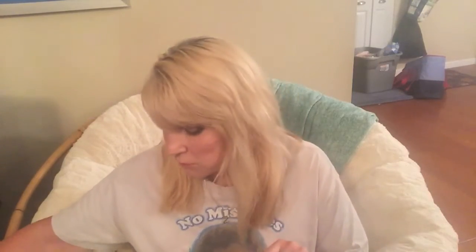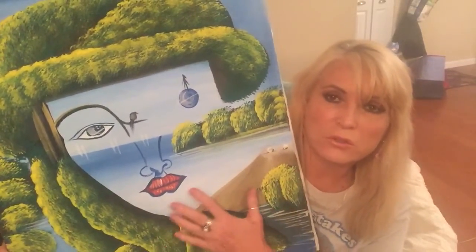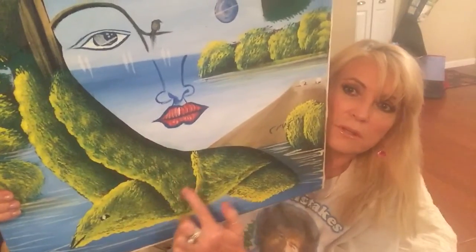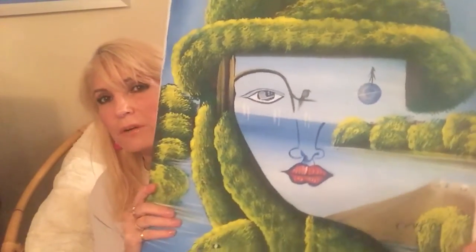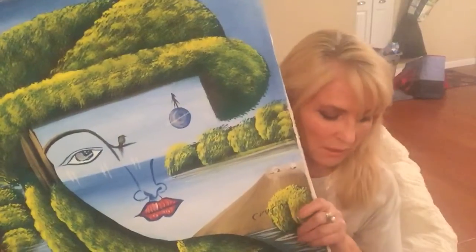This next one is also a Dominican picture I got for five dollars. If you've ever walked down to Sosua Beach — that's S-O-S-U-A — this is iconic and means something to them. If you look, there's a bird in the sky, and then they put a girl's face, and what you think is a tree is also her hat. You'll see many variations of this on the beach. He signed it right there and I just love this print.